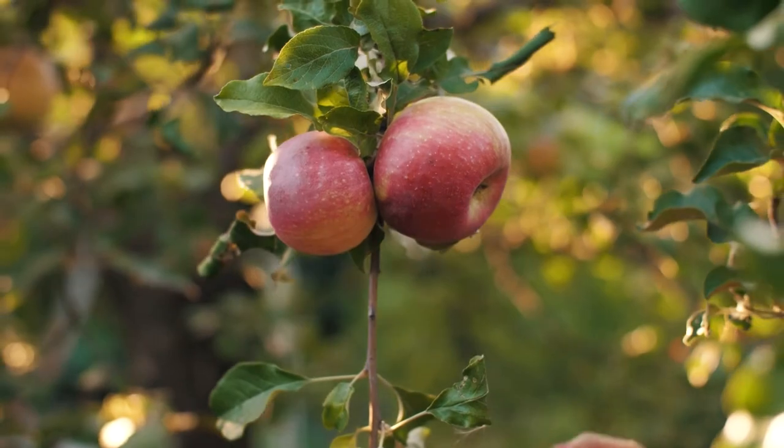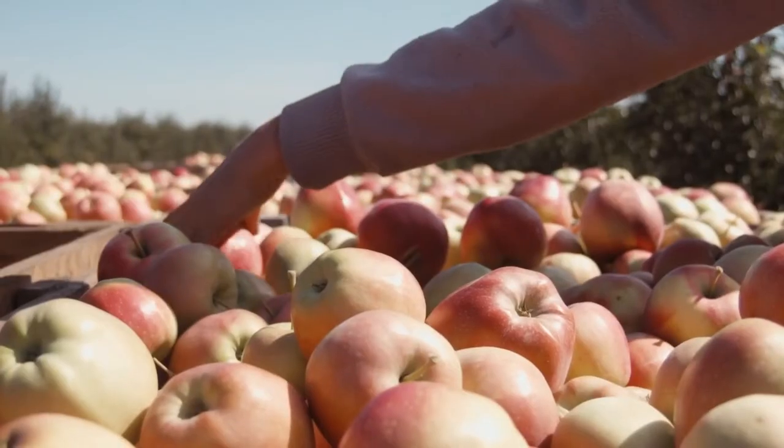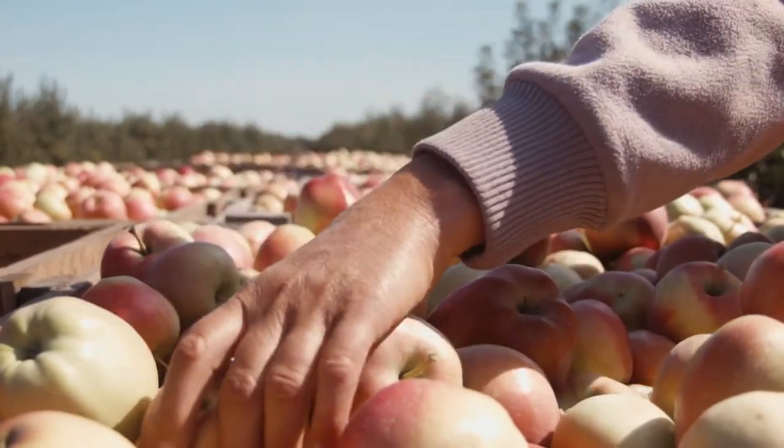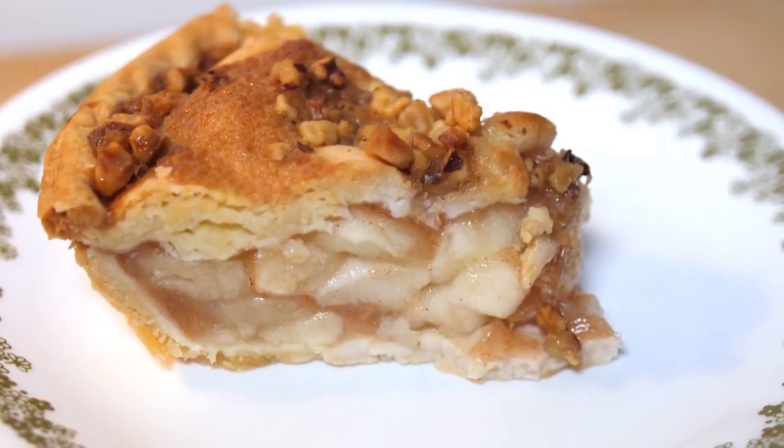With apples, peaches, and pears, we can grow them for our own use. We can grow them for a you-pick operation and let people come in and pick them, or we can harvest them ourselves and process them into apple cider, applesauce, or apple pie — put a little ice cream on it. Nothing gets better than apple pie.